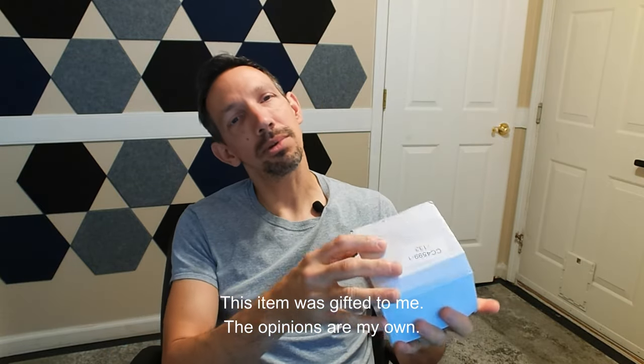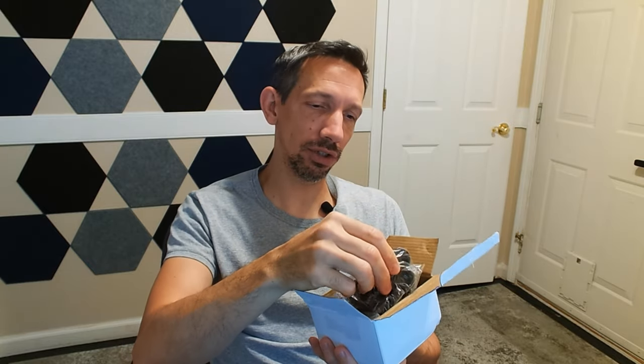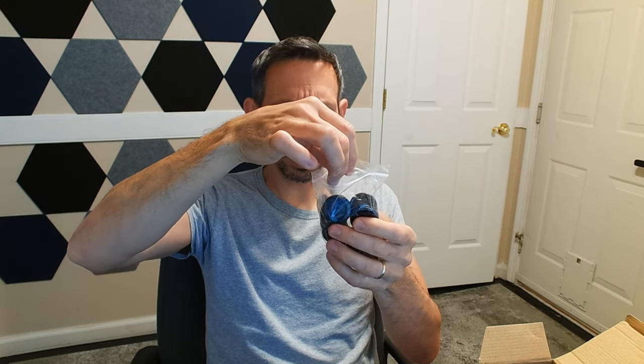Hello friends, welcome to another unboxing video. Checking out this grommet kit that says 52 pieces of different size grommets, and these range from 5/16ths to one and a half inch.